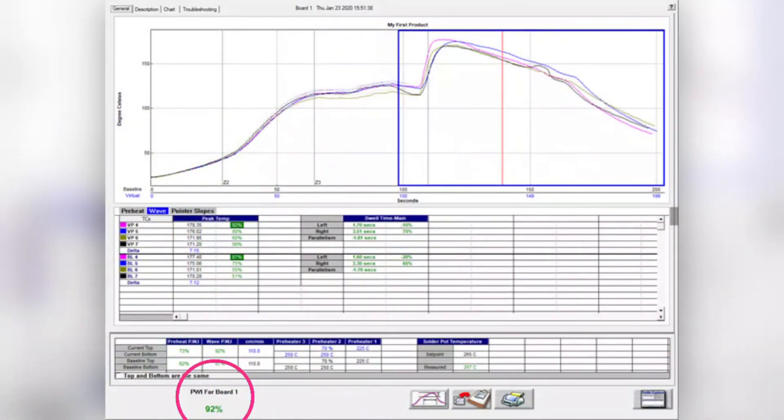A PWI for all process specs, including dwell time, is provided. The overall process window index — a quality indicator of the thermal process — is included in the system with dwell time included. This allows the profile fit to the process window to be assessed in a mathematical and objective manner with a single value to identify out-of-spec situations. Any out-of-spec situation will immediately trigger an alarm that can shut down the in-feed conveyor and avoid boards being produced under such conditions.